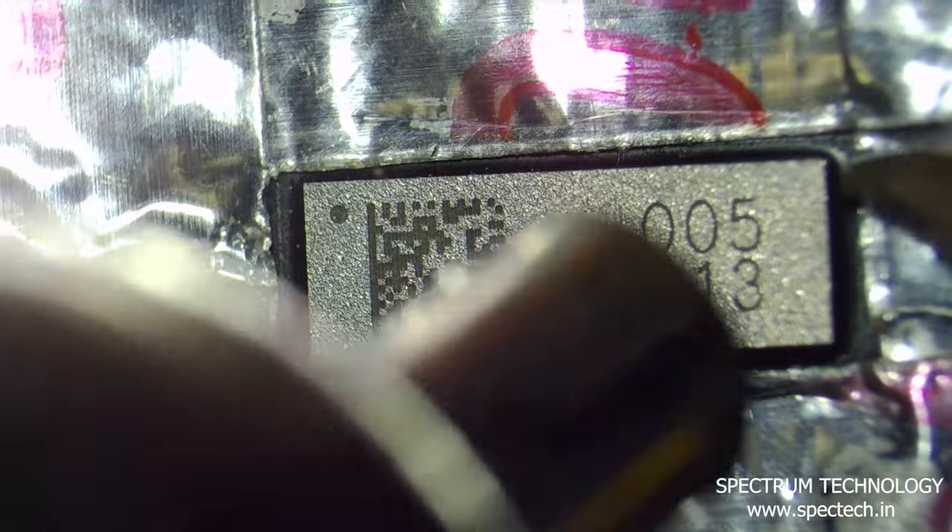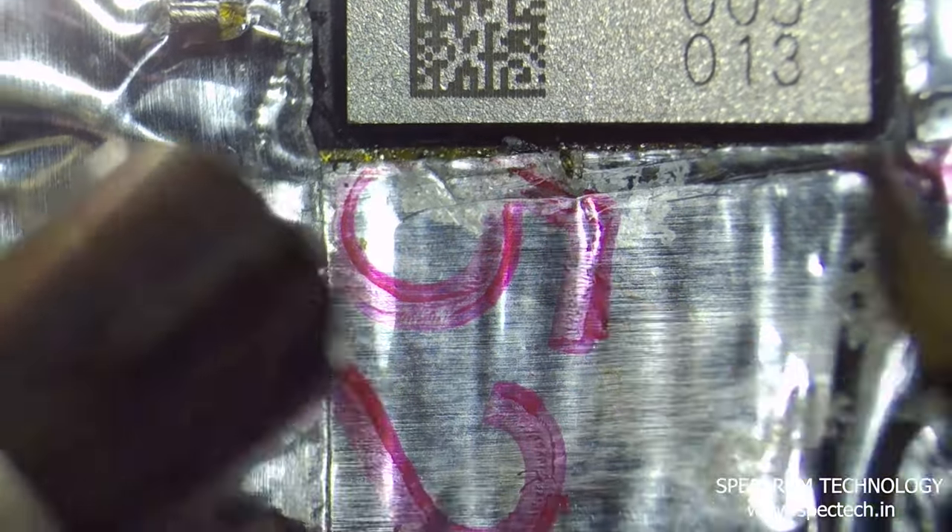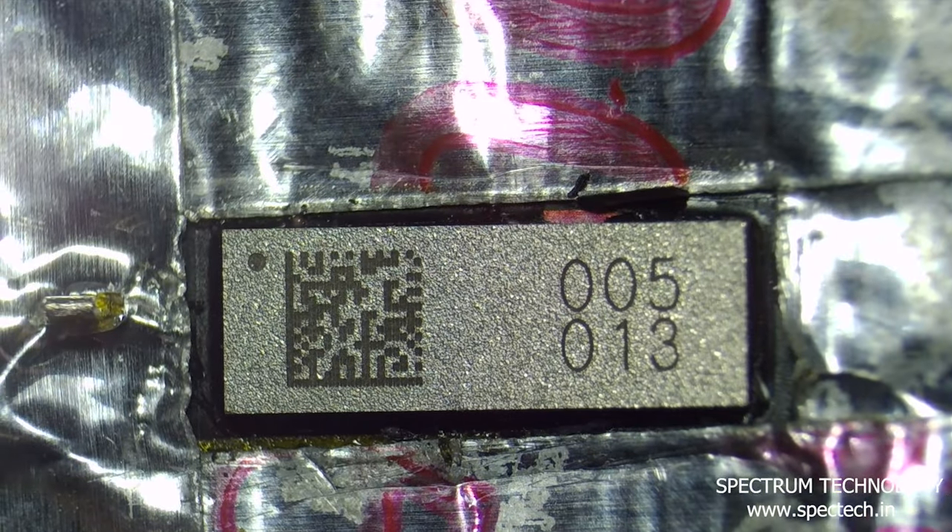Now remove the touch IC from the new screen, but this time be careful. Use a metal plate and high temperature tape to protect the display and touch flex, and use the same method to remove the touch IC.